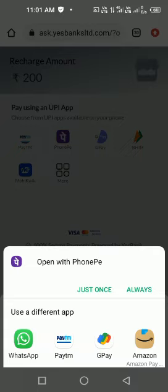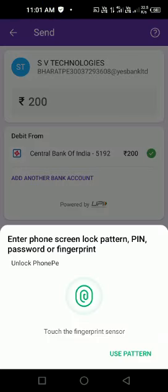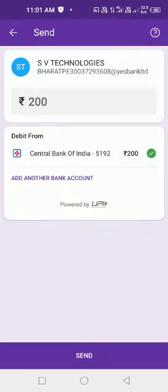PhonePe will allow this, and it's so simple. This is BharatPe 300, and this amount will go to this number. Our amount will go into the 5 Plus account — we should not worry about it.